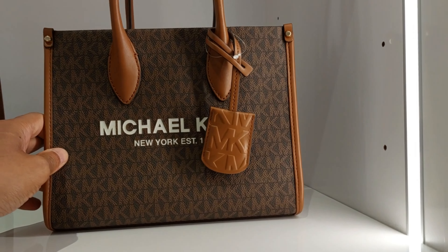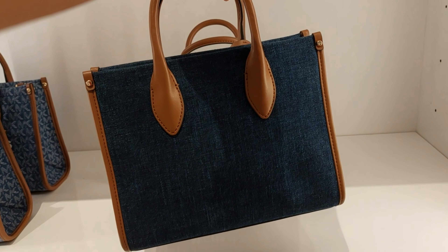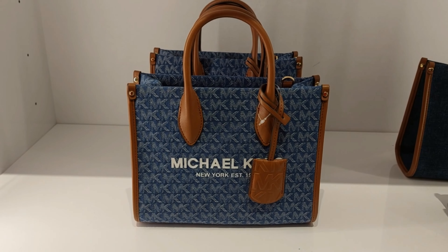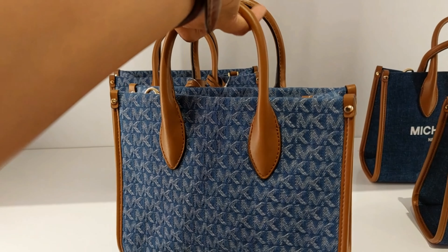The next one is a denim, and the denim comes in two different colors — this denim without printing, and this one with the MK printing all over the denim. It's very cute.